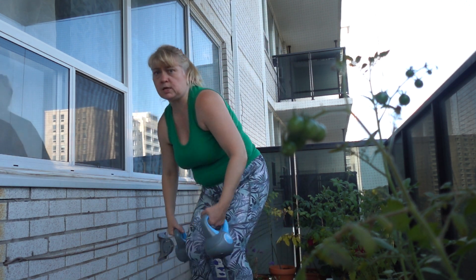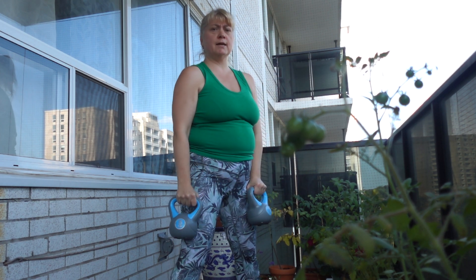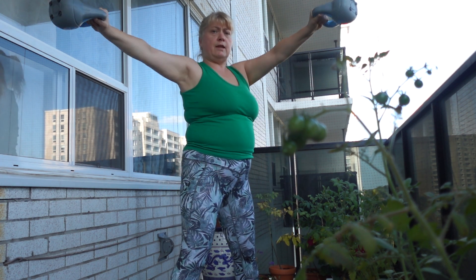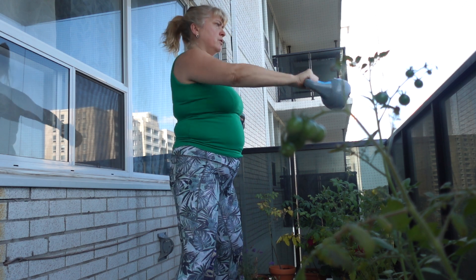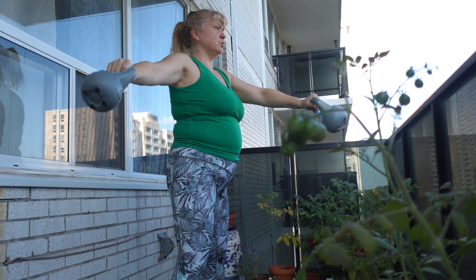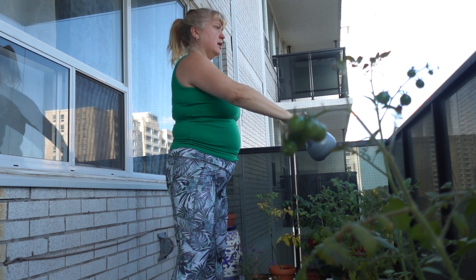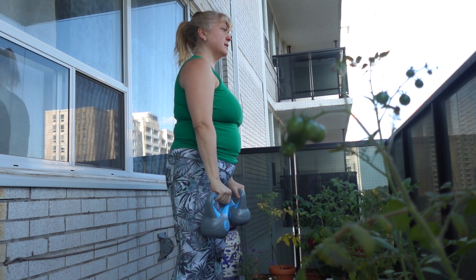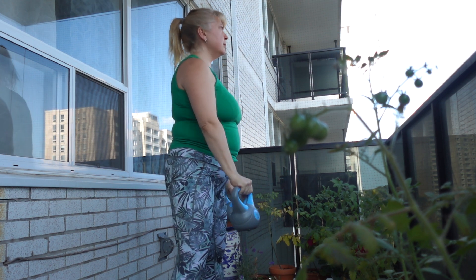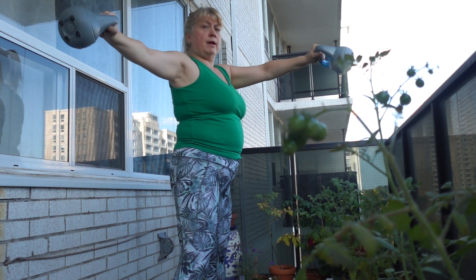Let's do one more set with the kettlebells — the whole set again. Starting with one arm forward, one to the side. One arm coming forward, then drop to center, then out to the side and forward — just switching forward and side. Breathe out and in, working those deltoids in the shoulders. About halfway through, let's do four more sets. Lift and relax, to the shoulders. Two more sets — breathe out, breathe in, to the shoulder blades. One more each way, keep those abs in, keep those feet grounded.